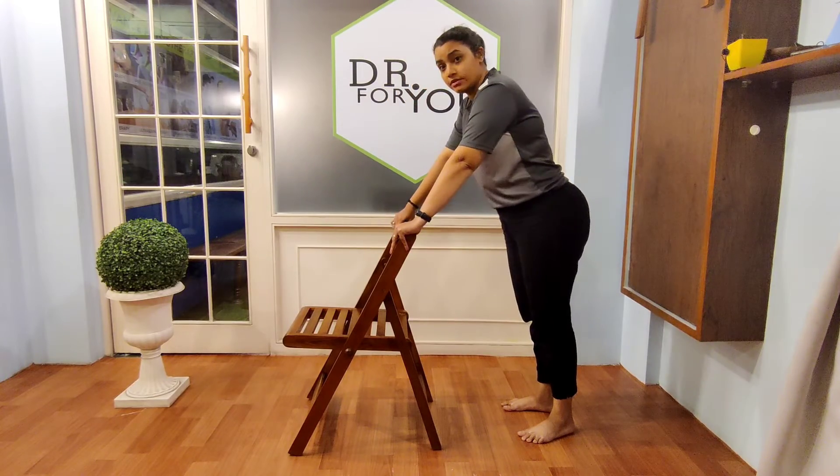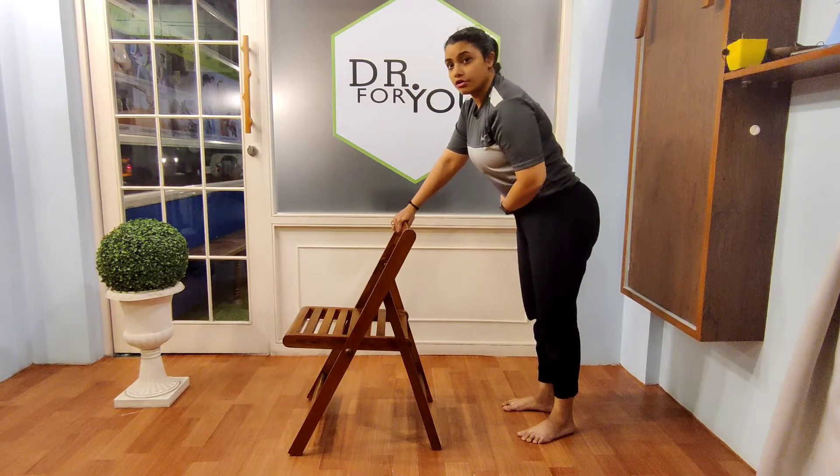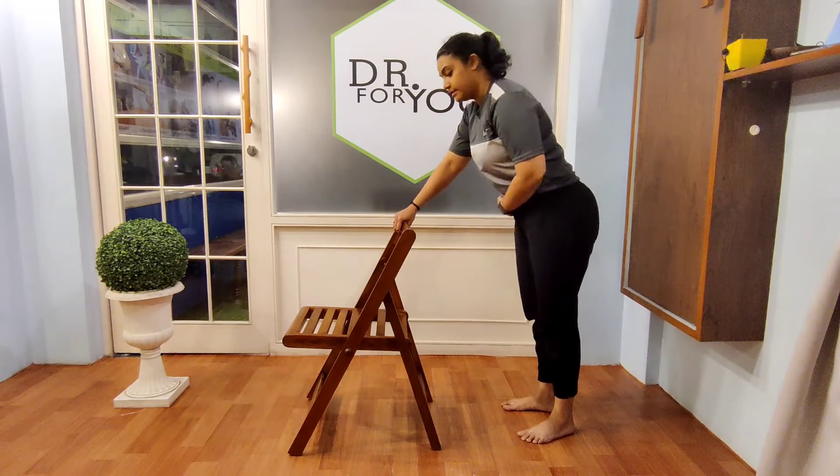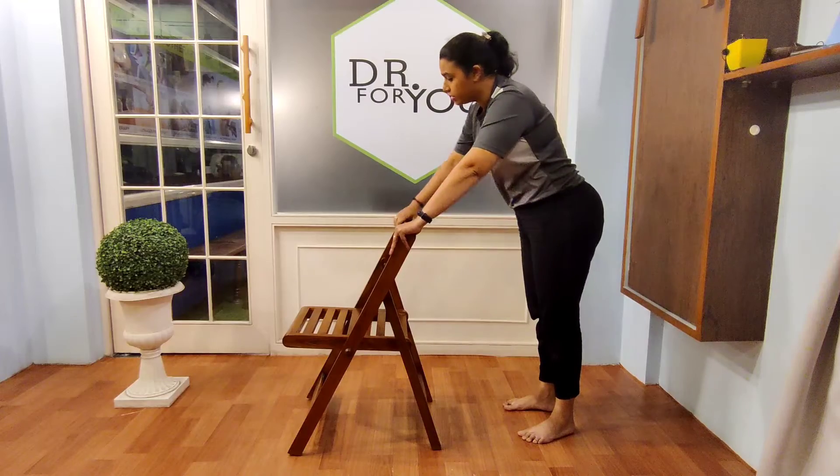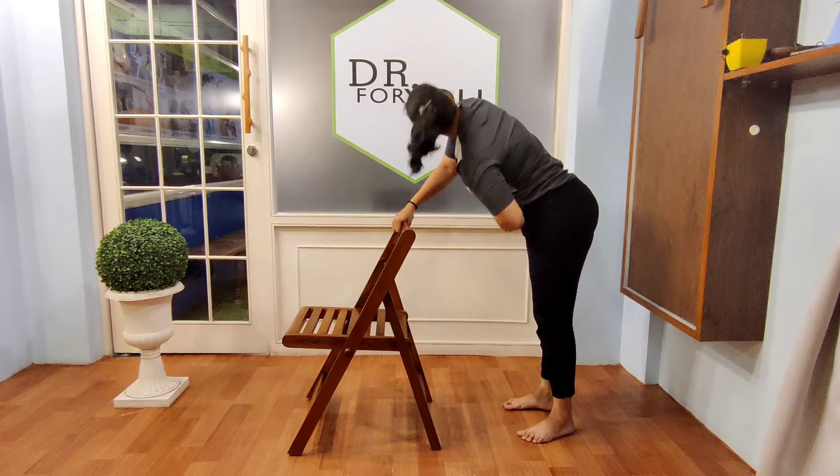Let's go side to side. Keep your hand on your tummy, move to your side, then the other hand, move to your side. So you are doing trunk rotations, side to side.